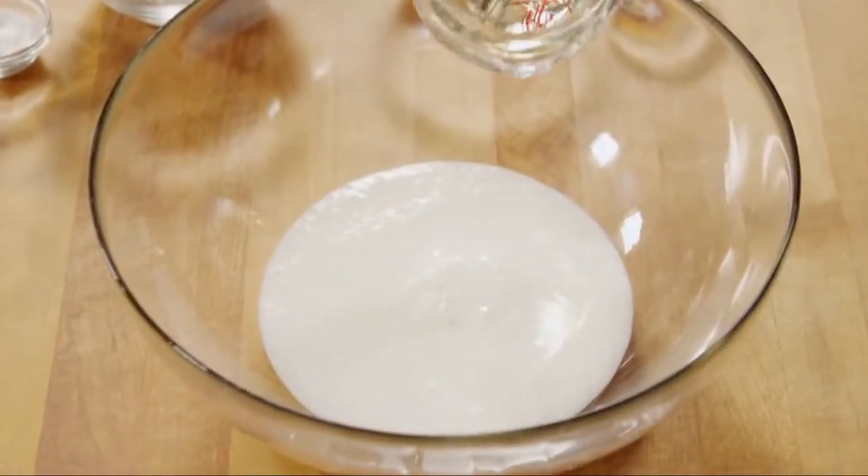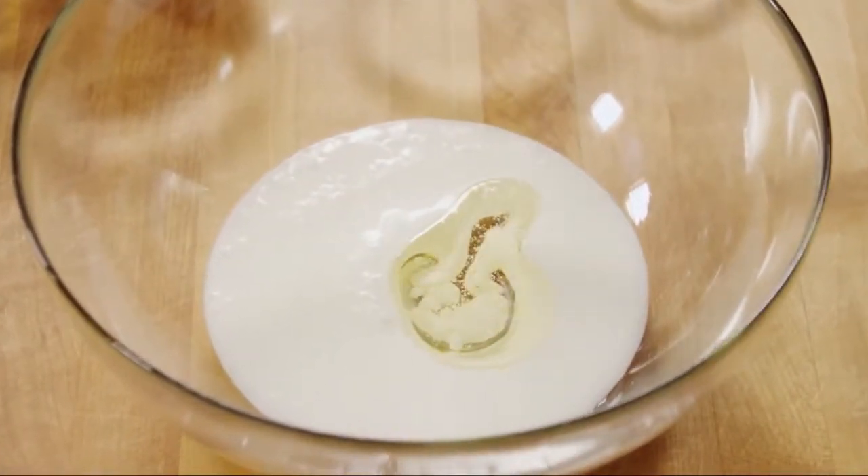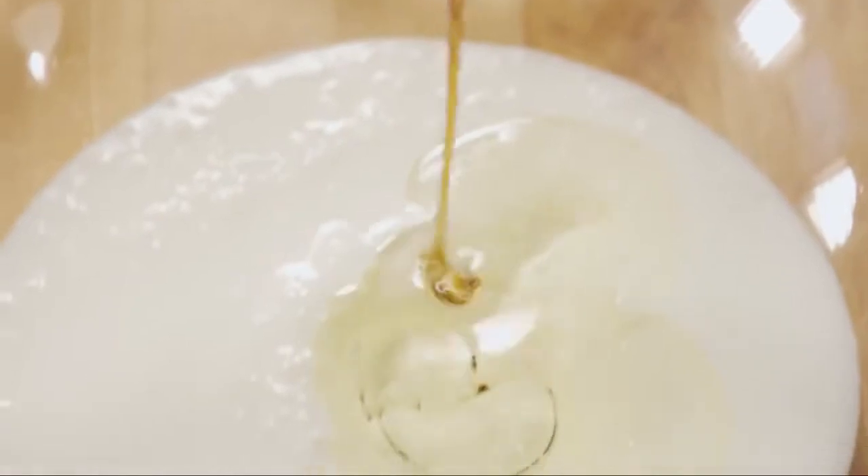To one and a quarter cups of buttermilk in a medium bowl, add a quarter cup of vegetable oil and half a teaspoon of vanilla extract, and mix these together.